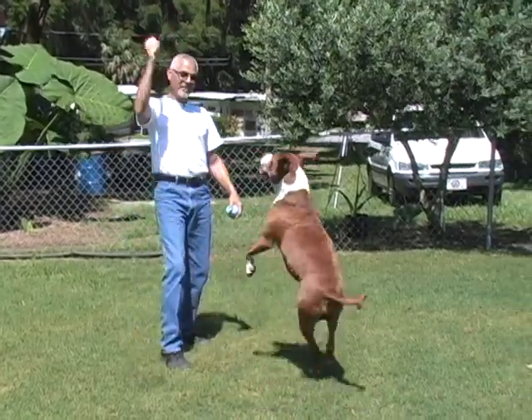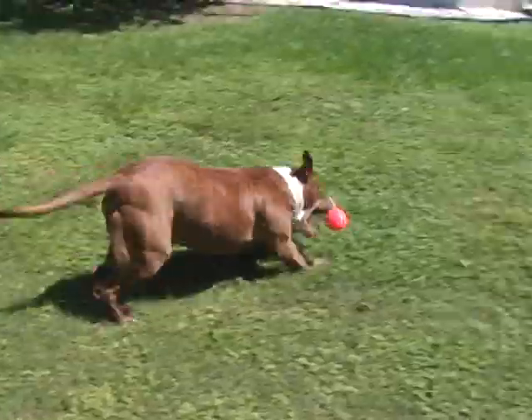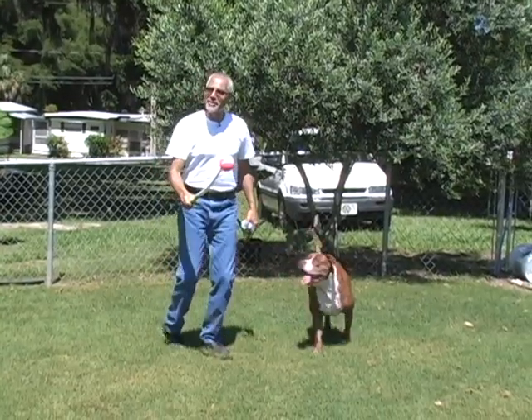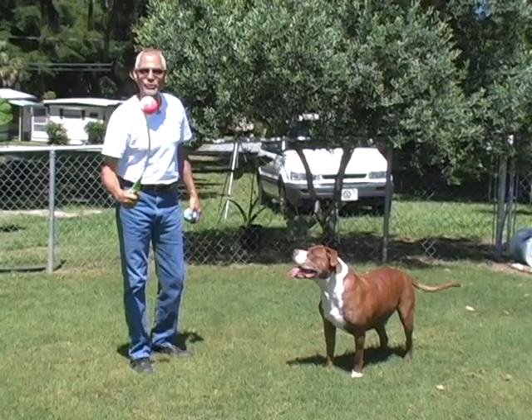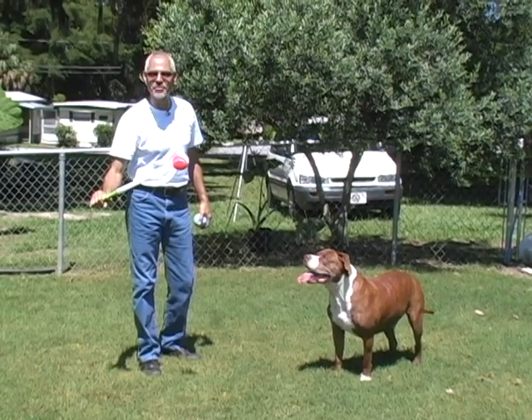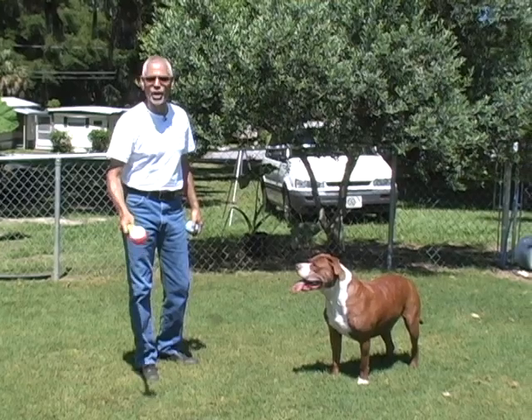What do you think? You ready? For you germaphobes out there who are worried about getting a little bit of slobber on your hands, this is the perfect remedy. Never have to touch the ball — dog brings it back, drops it at your feet, you bend over.